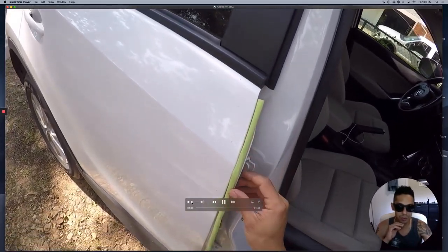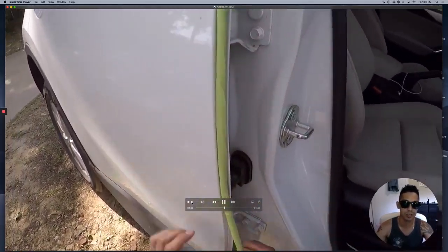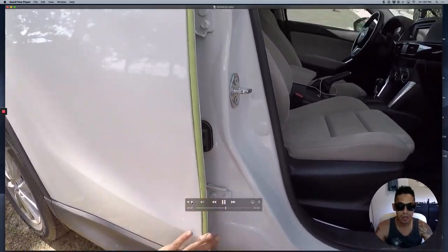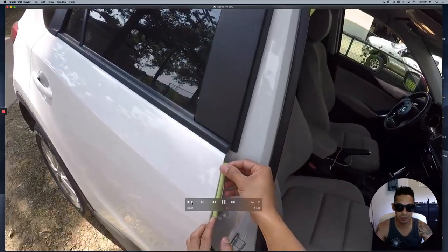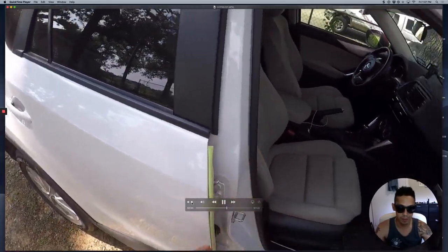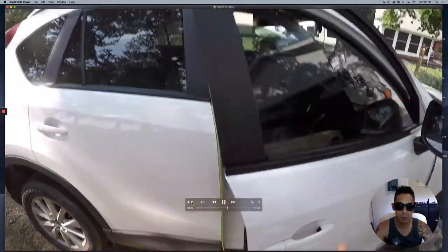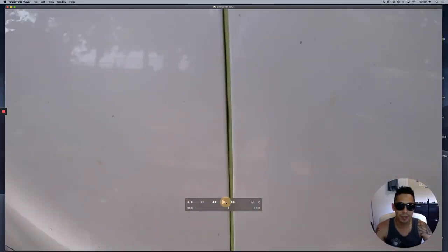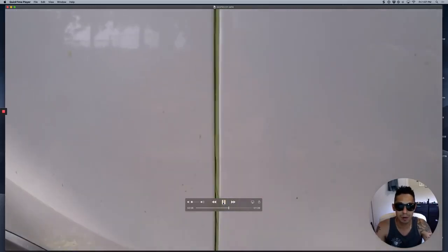Different doors have different style door jams. In this case, you would stick it right around here. You can see that it's round, and it gives you a round soft edge when you're painting. You just stick it like that, you close the door, and boom. When you paint the outside, you can see the coverage. Some areas need a little bit of adjustment, but that's basically how this product works.